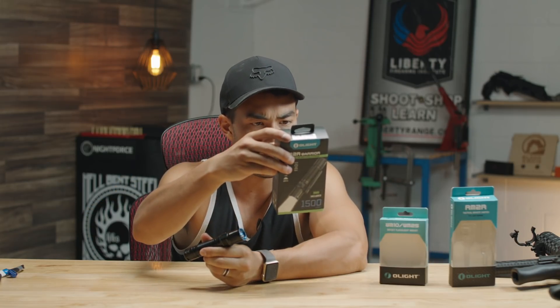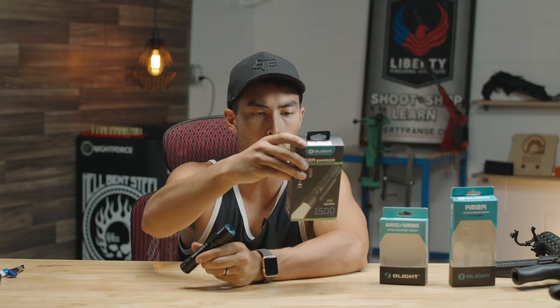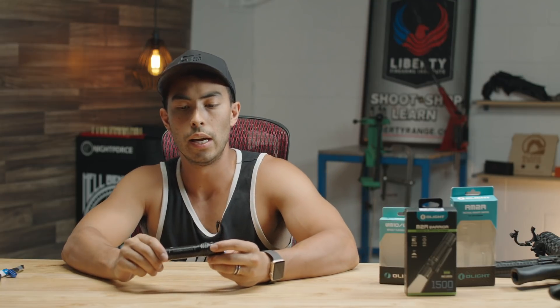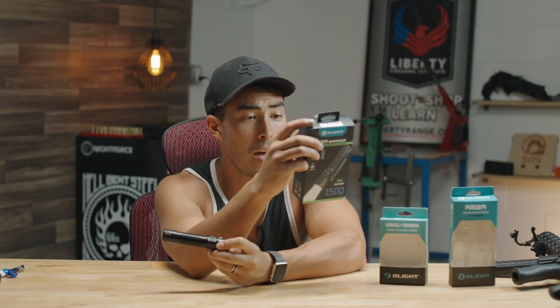Specs-wise we're looking at 4.9 feet drop resistance, IPX8 waterproof rating, about six ounces including the battery or four ounces without, and 5.1 inches in length.